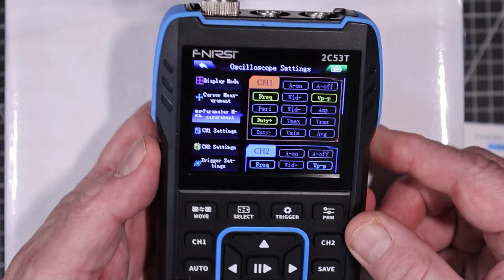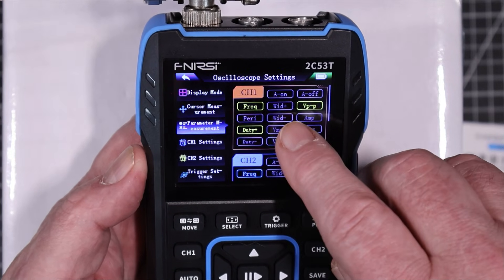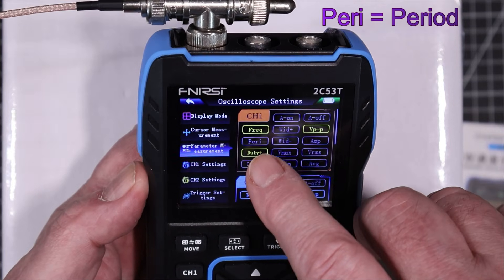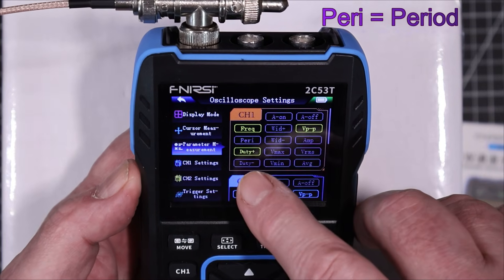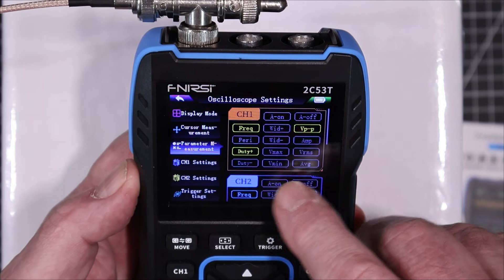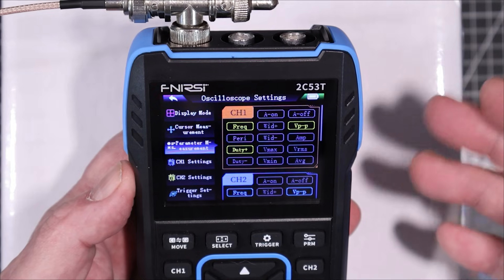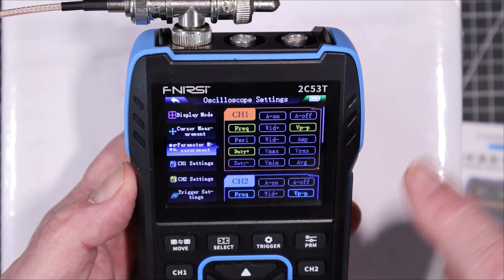Under parameters we have: all on, all off, frequency, width plus, volts peak-to-peak, period, width minus, amplitude, duty plus, V max, V RMS, duty minus, V min, and average. Unfortunately there's no rise time or fall time functions — that's a little bit of a negative.